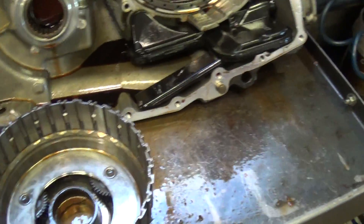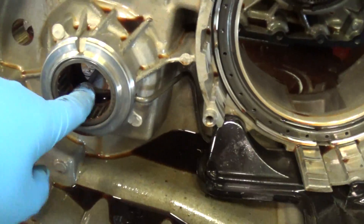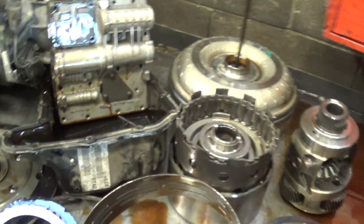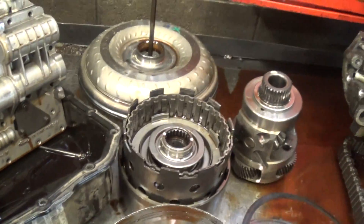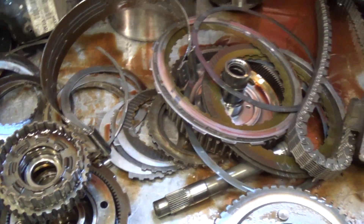We're going to have to replace the band assembly — complete rebuild on the transmission. It needs a bushing kit, some bearings, and we've also got to recondition the valve body, this is the valve body assembly here. Replace the front pump assembly and the torque converter, all the clutches, gaskets, slip seals, seals, and seating rings.